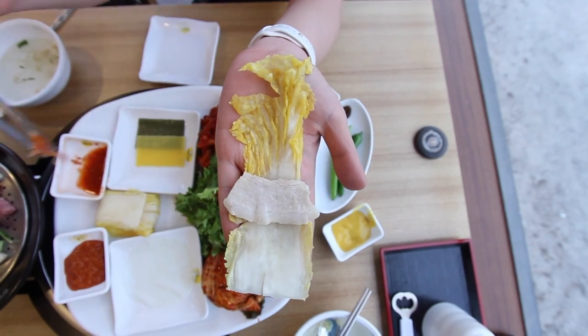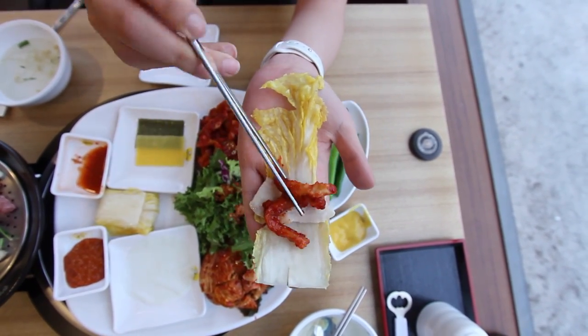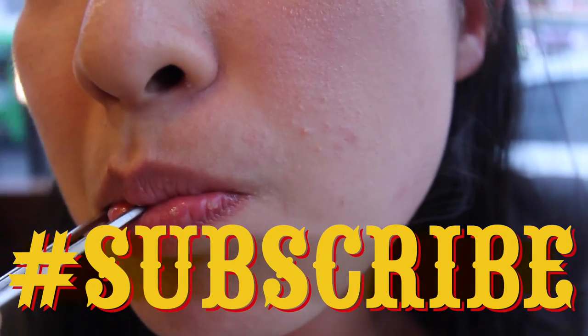Now this here meal is looking pretty good. And if you want to join us for it, you better get yourself down here and click that subscribe button. Don't be a stranger — come on back now, you hear?